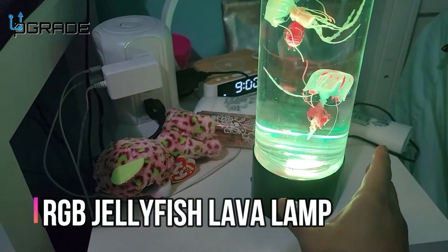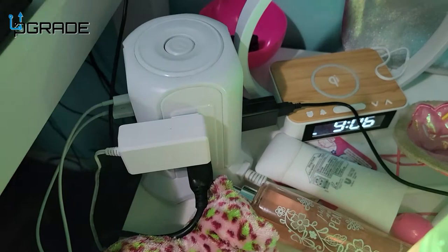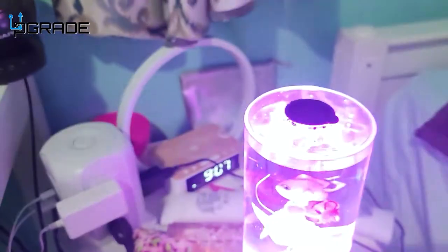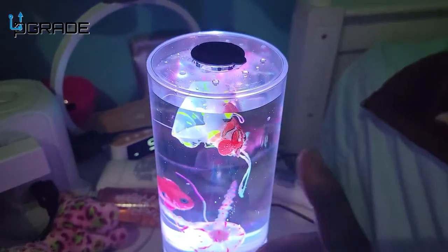When you get this, you have to have a five volt connection, which I do — connected to my phone charger. You got to fill it up, and it comes with a cap — there's a little rubber cap in here that comes out. You fill it up with water.